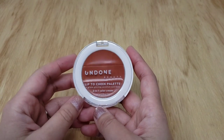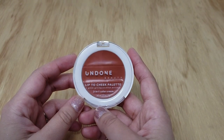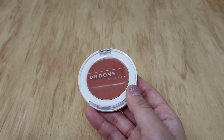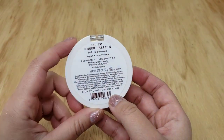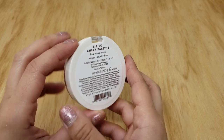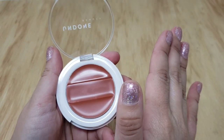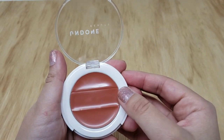So we have the Undone Beauty Lip to Cheek, Glow Giving Coconut Extract 3-in-1 Color Cream. Here you have it in shade 340 Rosewood. The way these work is you have three sections: the top, which is a sheer color of this blush, then a medium, and then a full coverage.